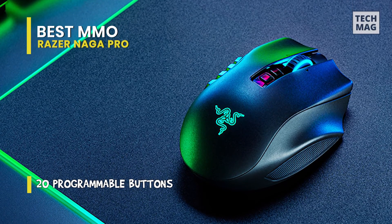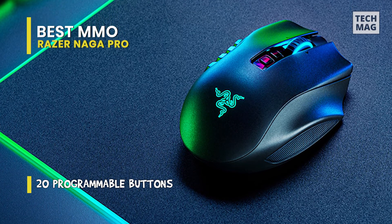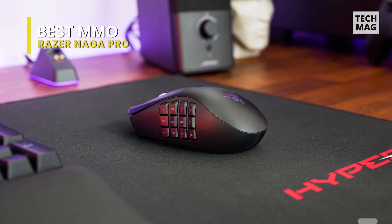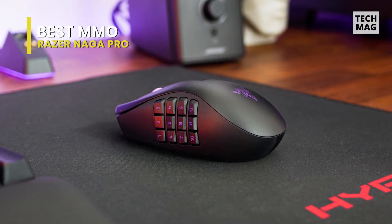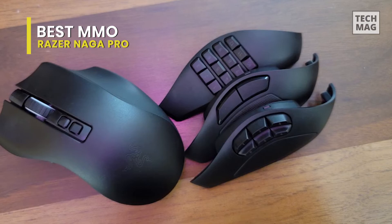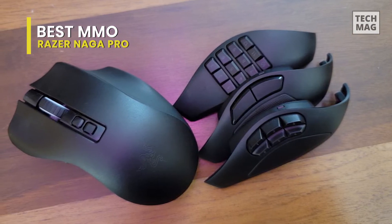The Razer Naga Pro is a bit on the smaller side for larger hands, with more of a squat shape than some gaming mice. It's satisfactory in the relaxed grip suited to MMOs, but will still do the job if you play MOBAs, shooters, or any other live games. It has amazingly low click latency, and the sensor has a broad CPI range, but its performance can be irregular due to the high CPI variation.